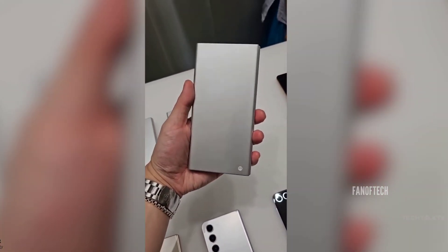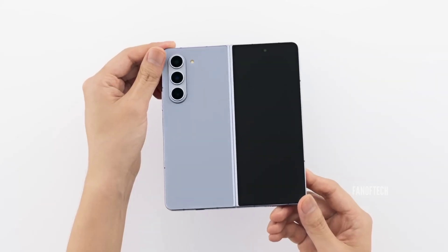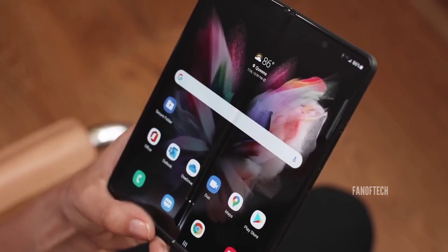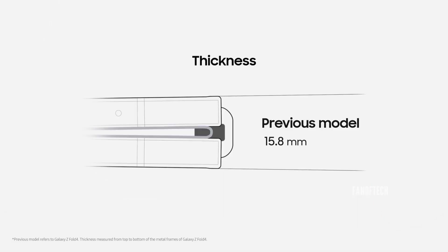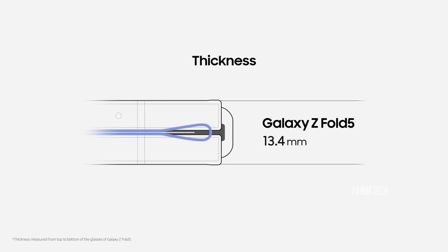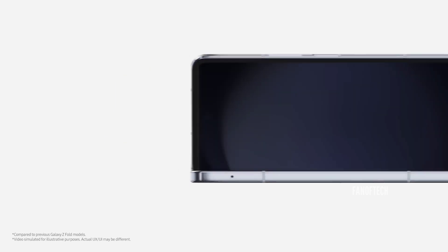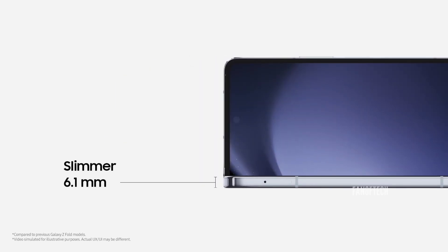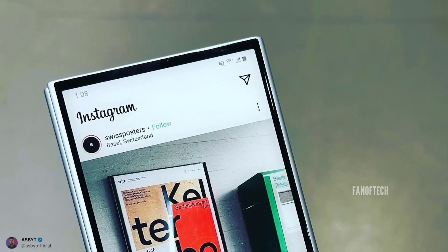Like most Chinese foldable phones, the Galaxy Z Fold 6 reportedly has a lighter design than its predecessors while reducing the crease on the foldable screen. With the Galaxy Z Fold 5, Samsung already introduced a hinge that leaves no gap between the two halves of the phone when it's closed, and now Samsung just needs to make the phone thinner and lighter alongside introducing a wider cover screen.